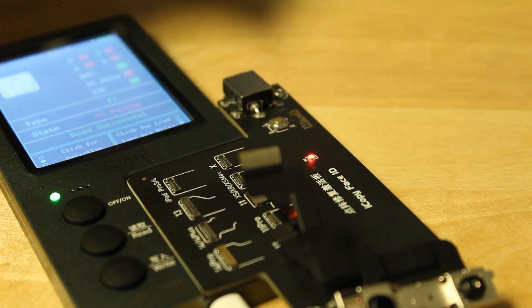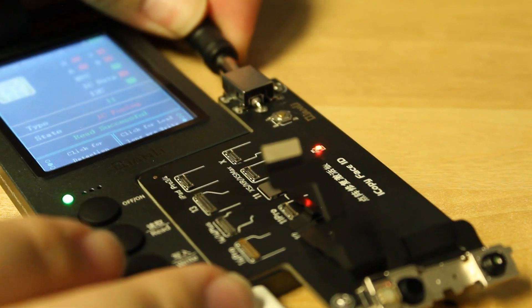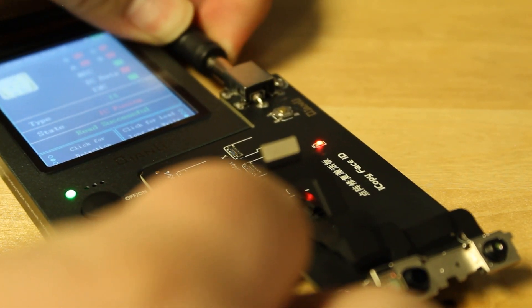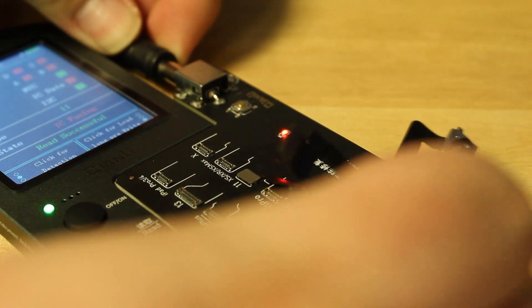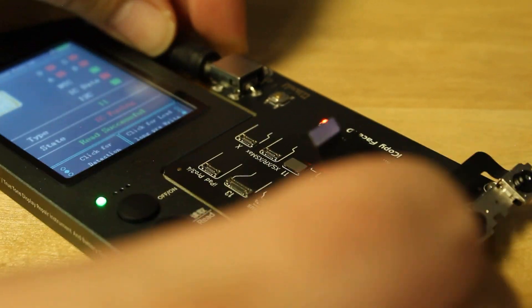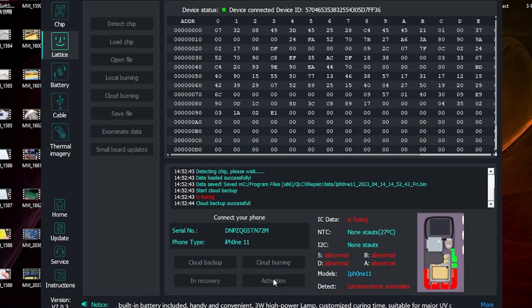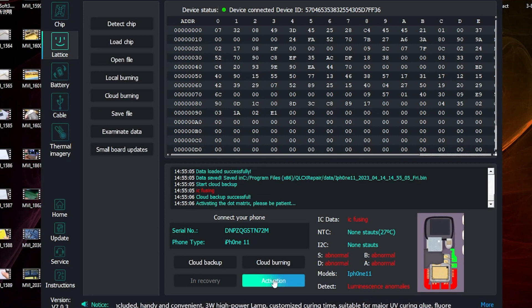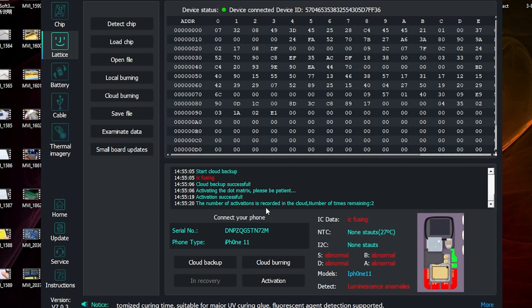For the next step, we do need to connect the power supply. Now we just need to activate the dot projector — click activation. What's actually happening here is the power supply is physically fusing the component. You can see it says activating the dot matrix, please be patient. It's physically fusing the MOSFET inside the dot projector. Activation successful.